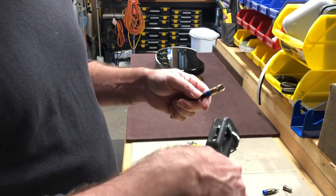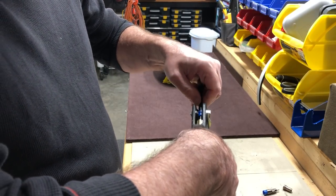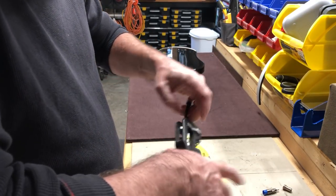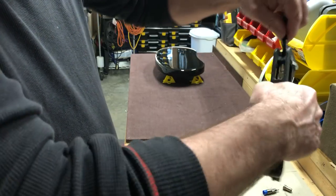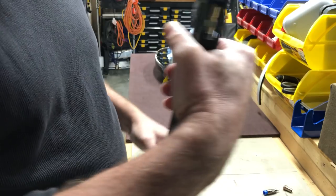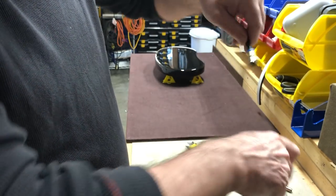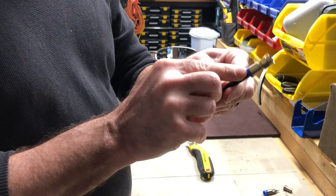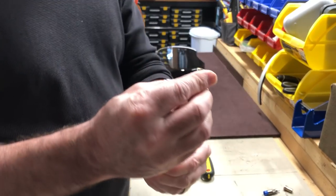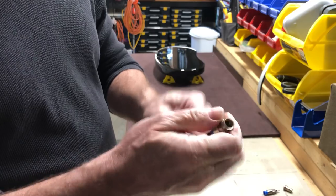Now you take your compression tool here and give it a squeeze and it compresses the backside. Now you've got a watertight seal. So that's it — it's ready to go. It's a good clean fitting.